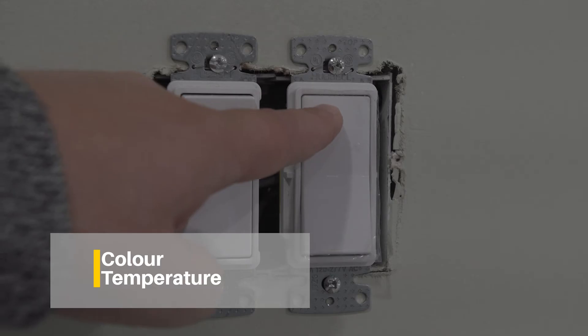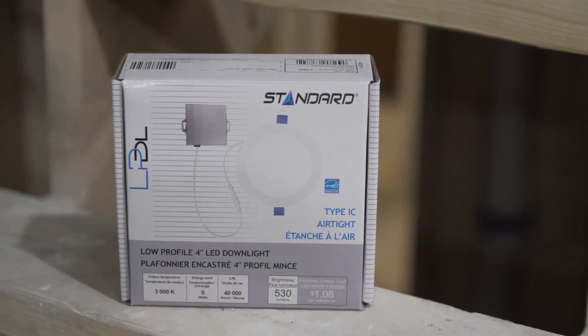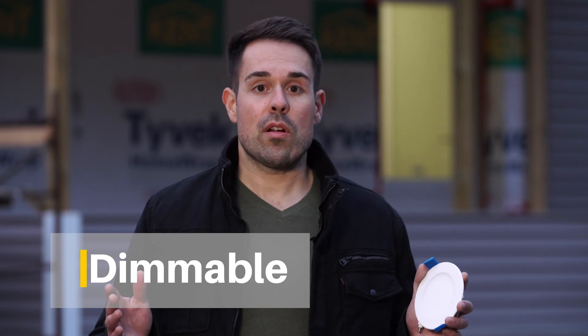Second, color temperature. Usually there's a scale in the packaging, but the higher the number, the wider the light. Third, make sure that if you plan to use it on a dimmer, that the fixture is marked as dimmer compatible.